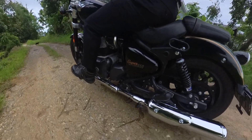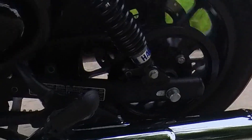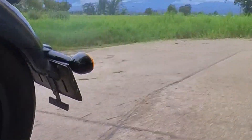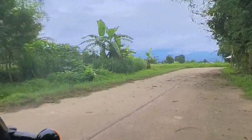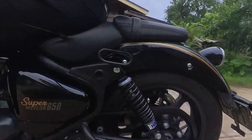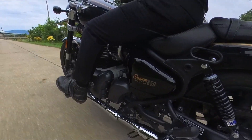In today's video I'm going to review the RSTech belt drive kit. I've had it installed on my bike for one month now and have clocked up 1,000 kilometers. The weather conditions here in Thailand have been less than ideal. Stay tuned as I dive into the pros and cons of this belt drive kit.